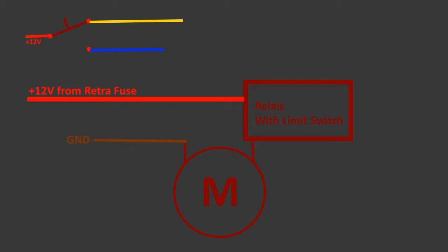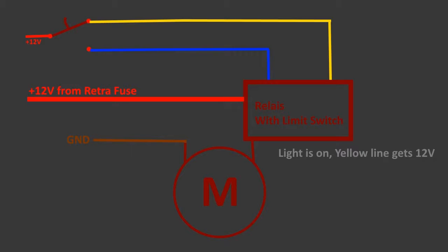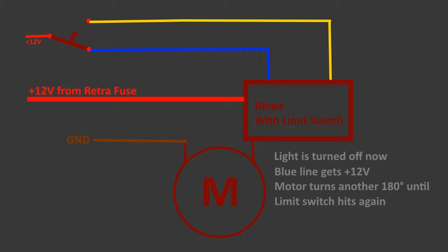Connected to the positive terminal of the motor is a relay and a limit switch. The relay gets 12V from the retraction fuse and switches those 12V on or off for the motor. It is switched by the signal wires through the limit switch. If the light is on, the yellow signal wire gets 12V, activating the relay and turning the motor 180 degrees. When the light is turned off, the blue wire gets 12V, activating the relay again and turning the motor another 180 degrees.